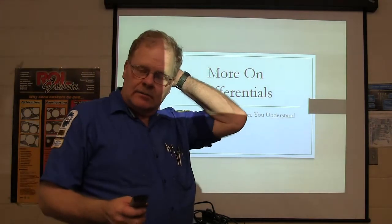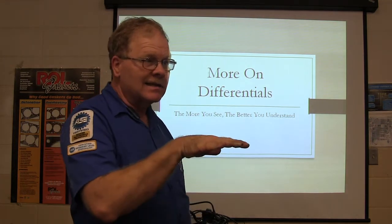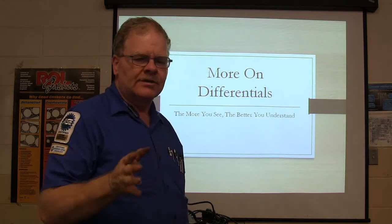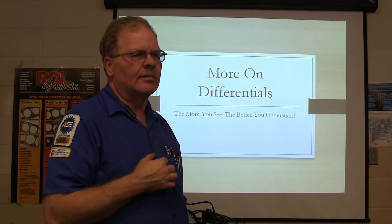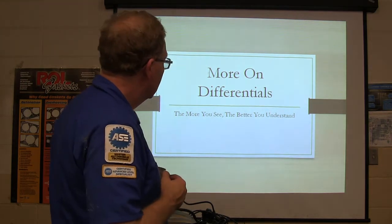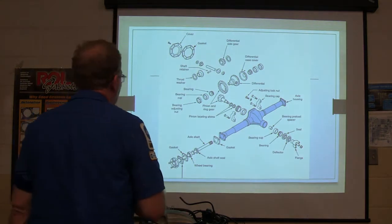We got some more differential stuff. I'm trying to sand this in a little bit so you can basically get a good, solid understanding of this. There are some pictures on here that you're probably going to see on your driveline final exam. And so we start here. We got an exploded view. You need to be ready to identify all these parts.